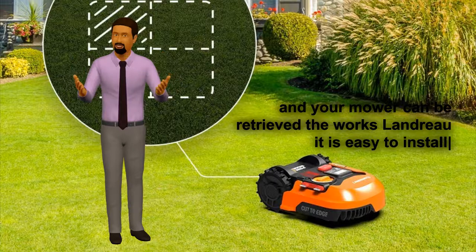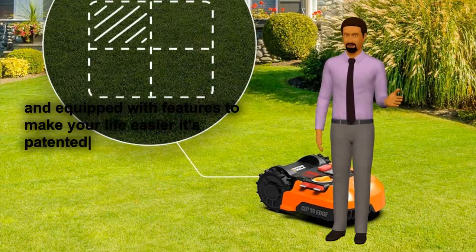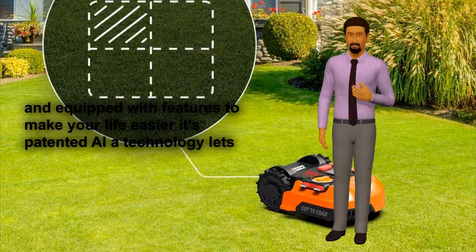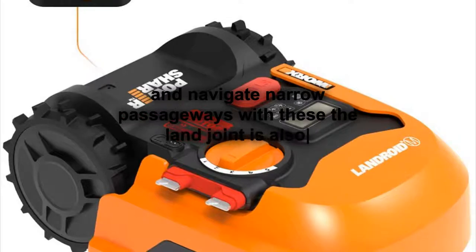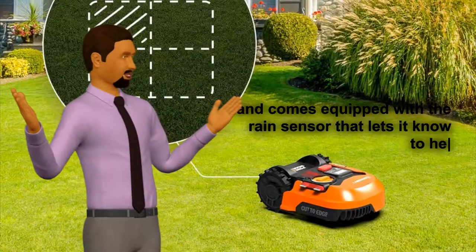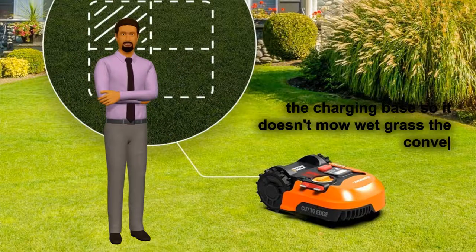The Worx Landroid is easy to install and equipped with features to make your life easier. Its patented AYA technology lets it mow in a random algorithm and navigate narrow passageways with ease. The Landroid is also weatherproof and comes equipped with a rain sensor that lets it know to head back to the charging base so it doesn't mow wet grass.